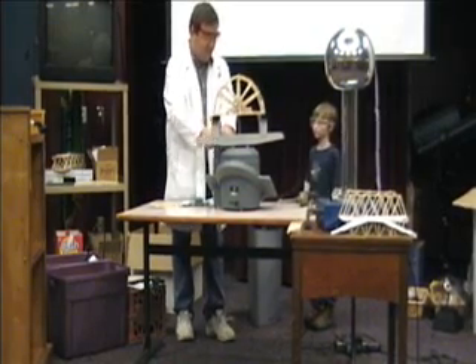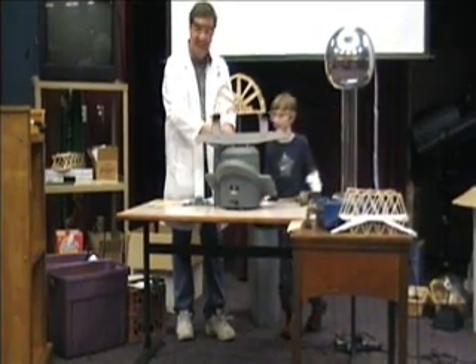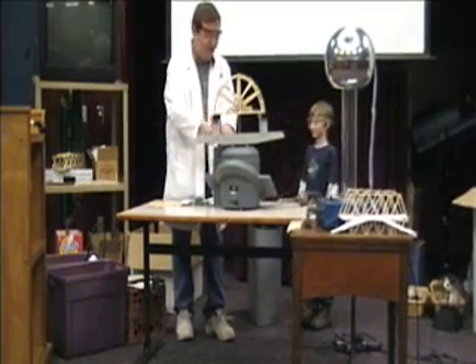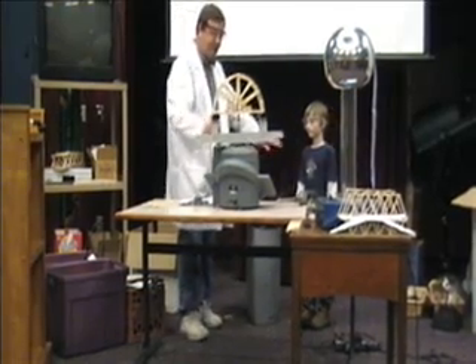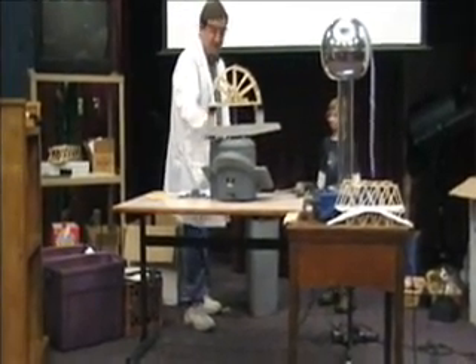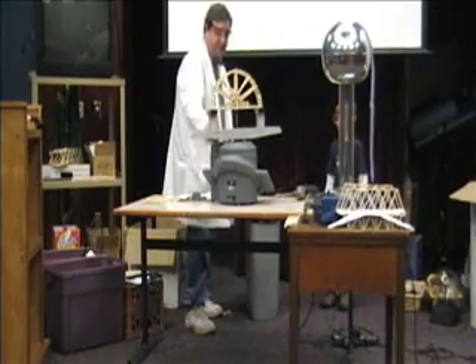What are we up to now? 196, or 400 pounds. I'm getting afraid here. We're getting close to 500 pounds.